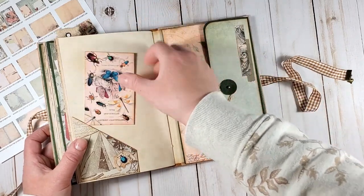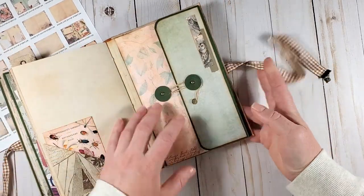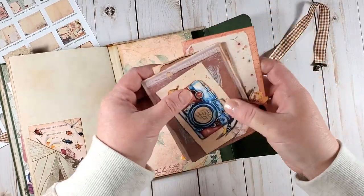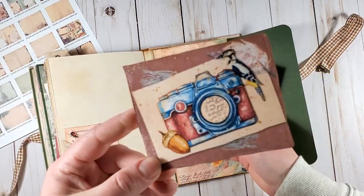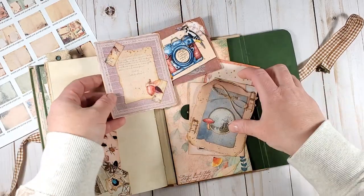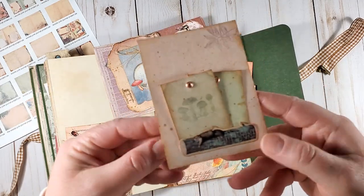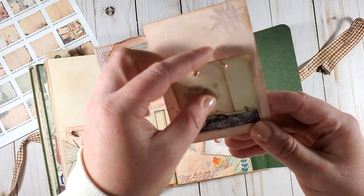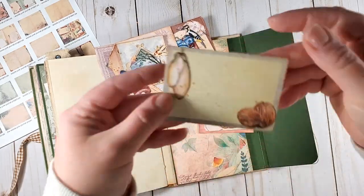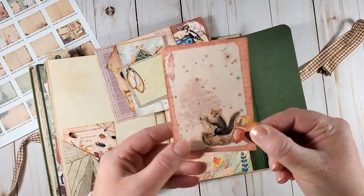Let's get to the inside of the back cover now. There is an expandable pocket here, and it holds a few more journaling cards that I created using the elements from the project pack. There is one more of that camera, and there is this card and this card, and this one with a tuck and two little tags, and one that looks like this, and another one which is rather plain, and one more with that adorable squirrel that we had before.